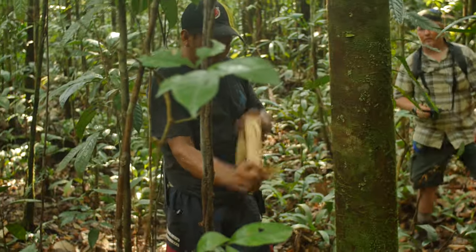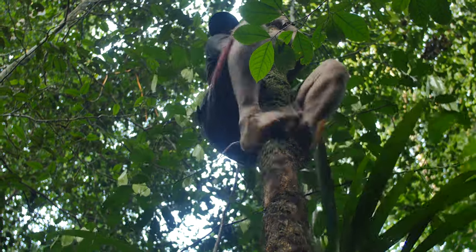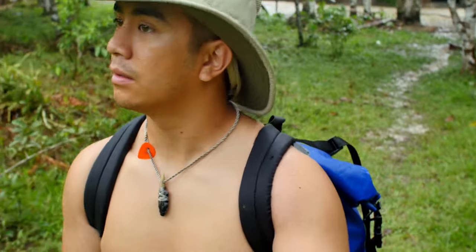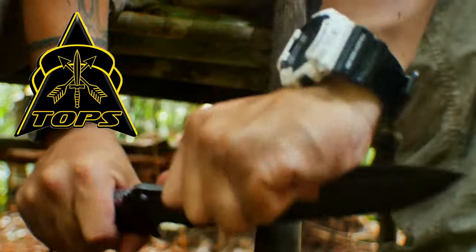In the next video, we're going to learn how to climb trees like the natives. Interbark Outdoors coverage of the Bushcraft Global Expedition is brought to you by Topps Knives, the Operator's Edge.